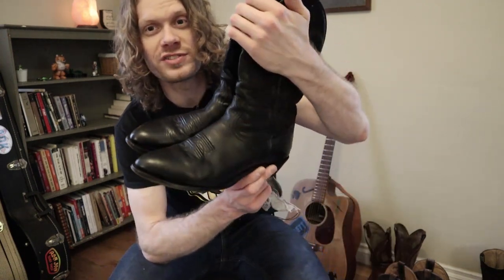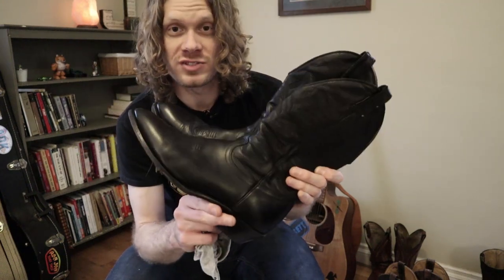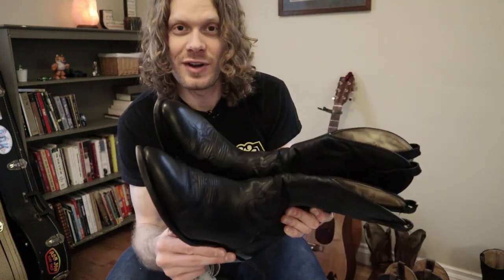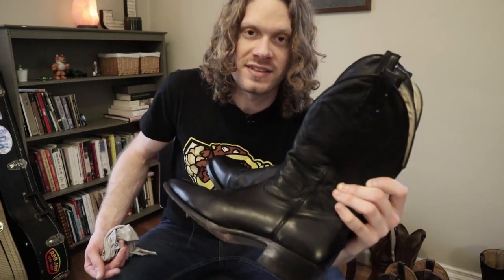Thanks again for the suggestion, I really appreciate it. If you are new to boots and looking for something to condition, I definitely recommend Bic 4 as well now. So thank you everybody and thanks for watching. Leave your comments if you have any other recommendations for boot care, because I am open to any and all suggestions. Thanks a lot everybody, have a good one. Peace.